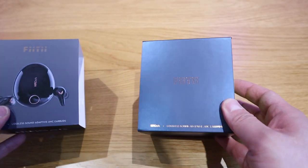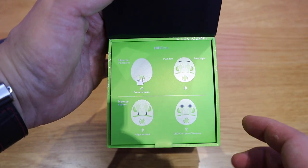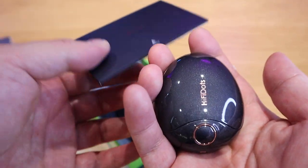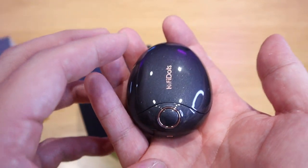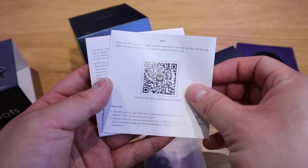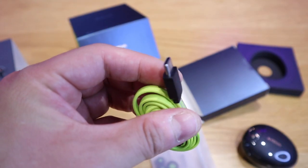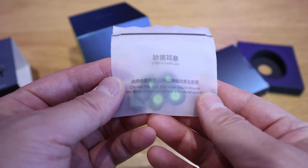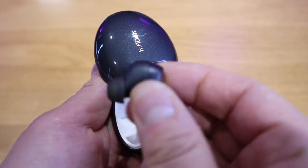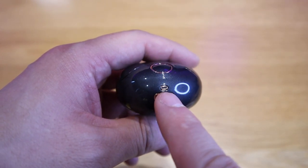Opening the box — a moment of truth. We get a very quick instruction manual. The case feels like a really nice smooth rock you'd pick up on a beach. Opening the top reveals a smiling box design with a QR code, quick instruction manual, a neon green USB-C charging cable, and different sizes of ear tips. Pulling one way opens right, the other way opens left — that button controls opening and closing and is also where you charge the earbuds.